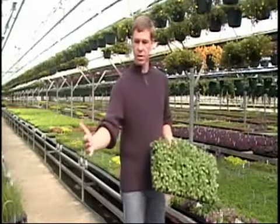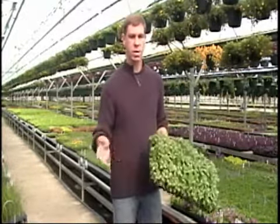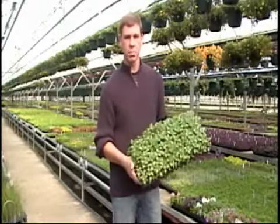The lead time is that when we take the rooted cutting, custom plant your plants, and move them through our house, it takes three, four, sometimes five weeks, depending on the plant variety.